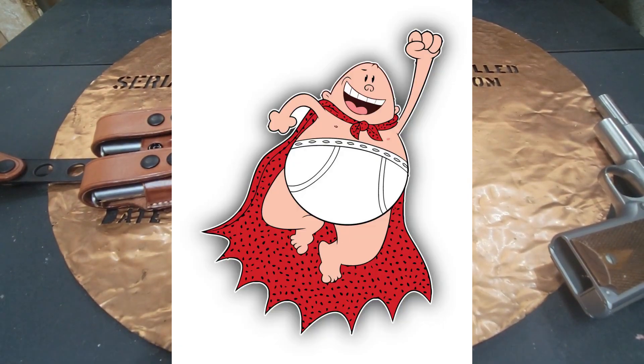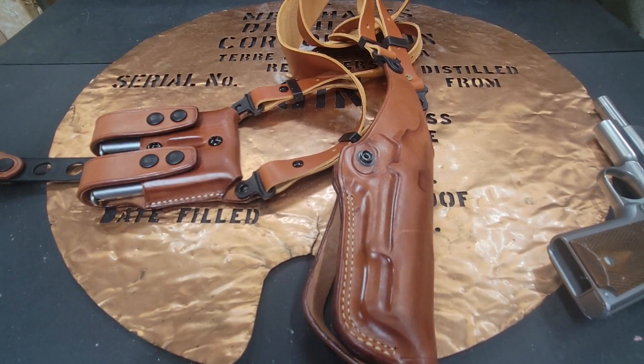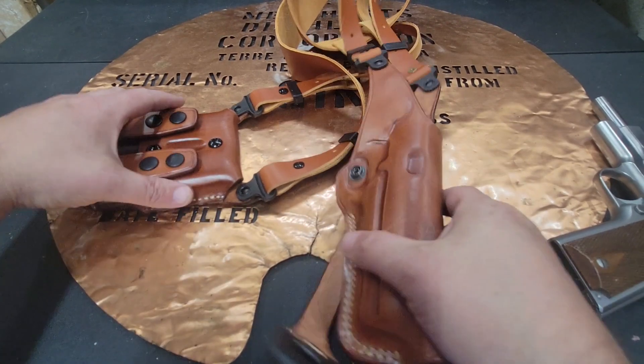My wife's brother is getting married, and I said to myself, you know what would be good is to carry a gun in a shoulder rig. So I went ahead and picked up this.